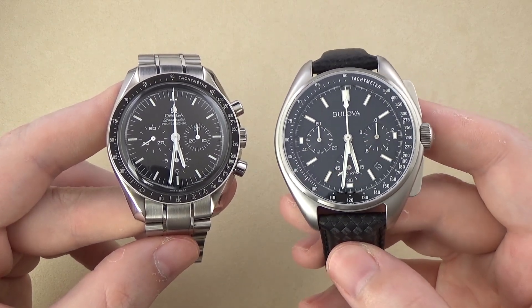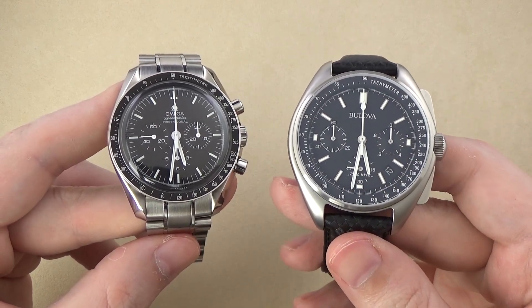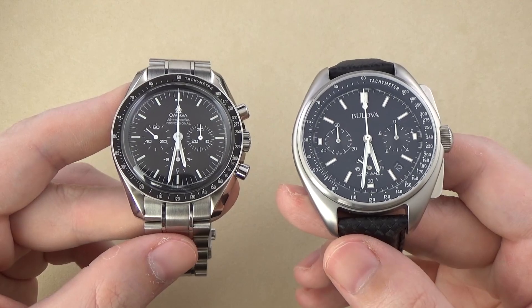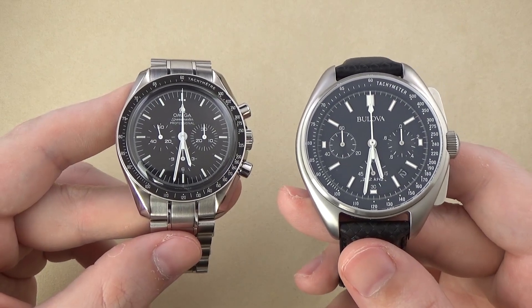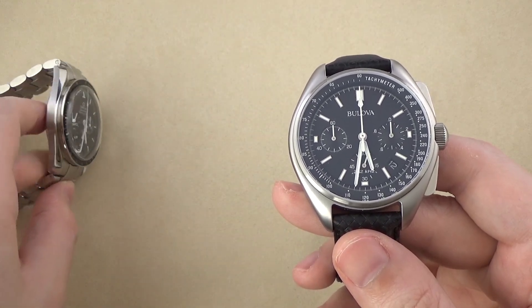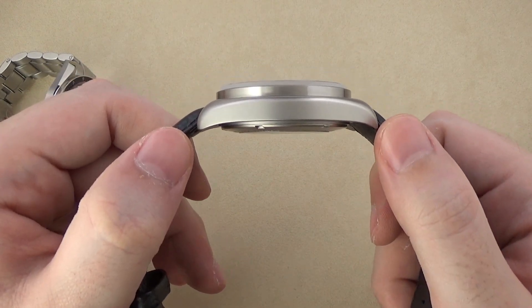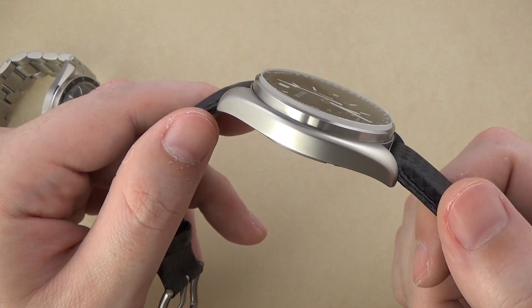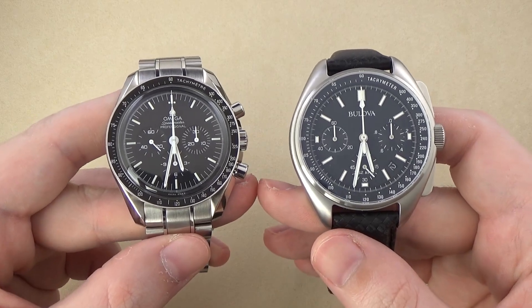That 3mm difference, combined with the larger pushers on the Bulova, does make it feel like quite a bit more of a round case. Lug widths are the same at 20mm where the straps connect. Surprisingly, the thicknesses aren't that much different either — the Bulova is 13.5mm thick while the Omega Speedmaster is 14.5mm thick. For a quartz watch, the Bulova is pretty darn thick; I would have expected a thinner profile on a quartz-based chronograph.